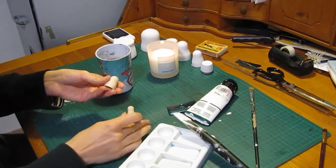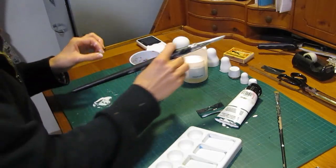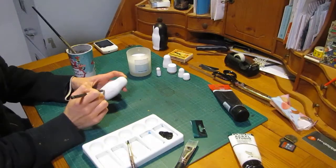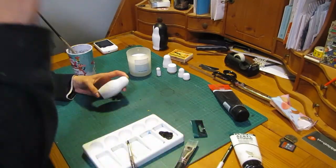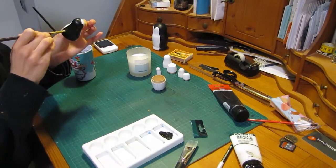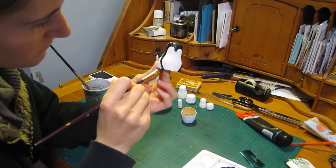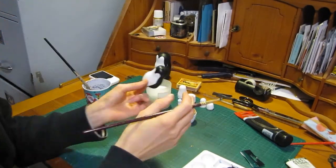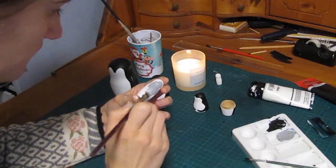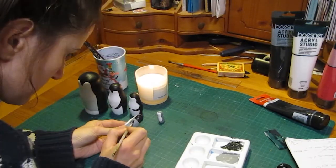And then we have our base layer finished all white, and then we can start with the actual penguin shape. I'm using a pencil to sketch out the part that I want in black, and then filling it in with some acrylic paint. For the last two I changed it up a little bit — penguin cheeks are often a little lighter in color, so I used gray and added some details of black and some texture.